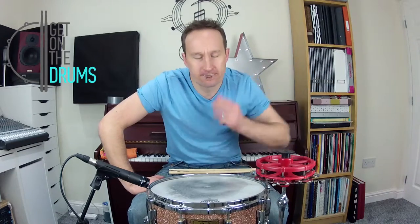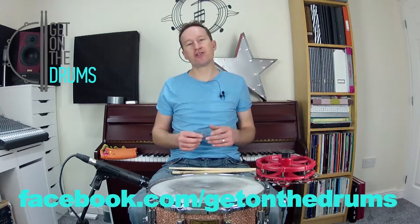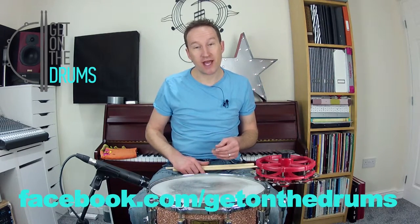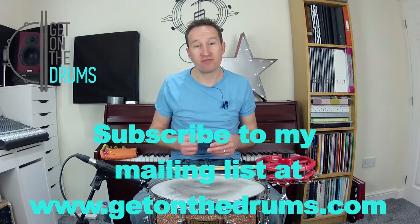So I hope you enjoyed that lesson. Please give us a thumbs up if you're on YouTube. Give us a like on Facebook at facebook.com/getonthedrums, but most importantly head over to my website getonthedrums.com and sign up for my mailing list. Have fun drumming and don't forget, get on the drums.